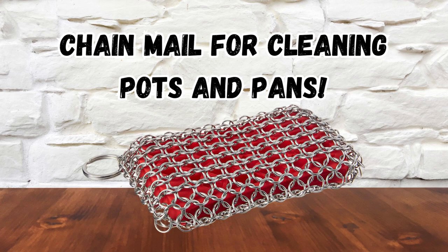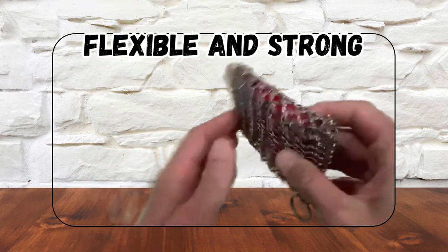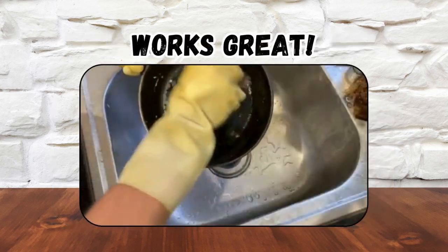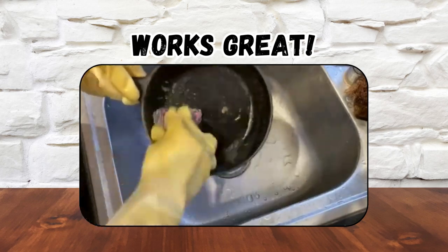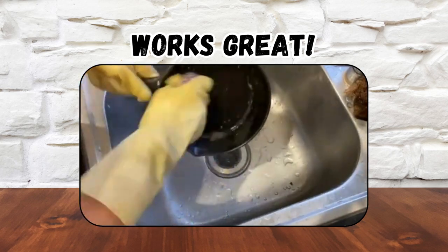Lodge's stainless steel chainmail is the best cast iron pan scrubber you can find. Nearly indestructible and incredibly flexible, it excels at cleaning and scrubbing without ruining your pan seasoning. The silicone center gives the scrubber shape without compromising cleaning power. It works perfectly on stone and glass cookware too.